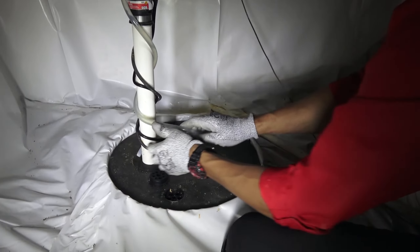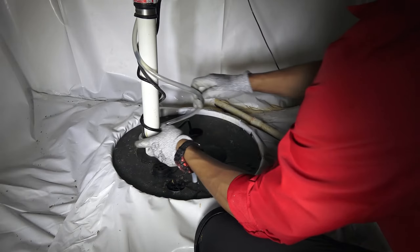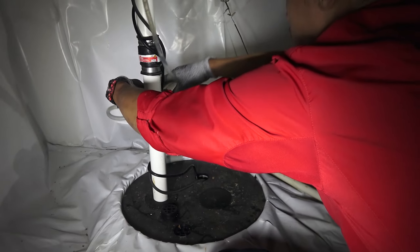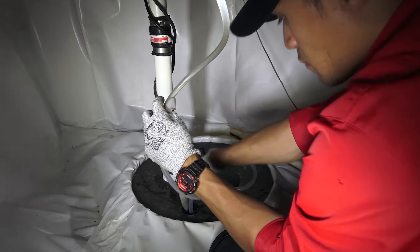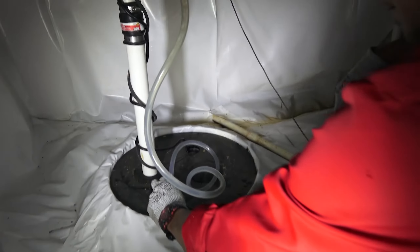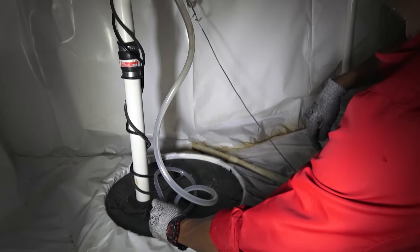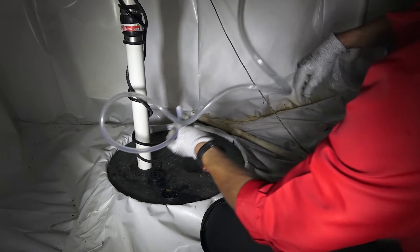First, let me start by taking this drain tube coming from our dehumidifier. Looks like it's still pretty good. We've already ran bleach through the line, and looks like it's draining now — perfect, right on time. That's done.